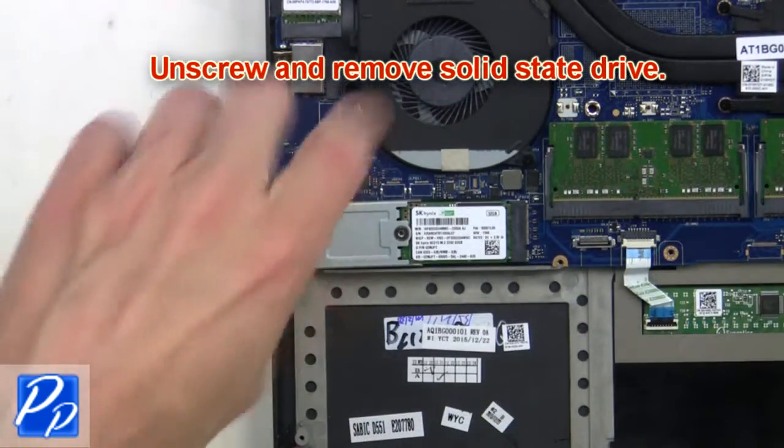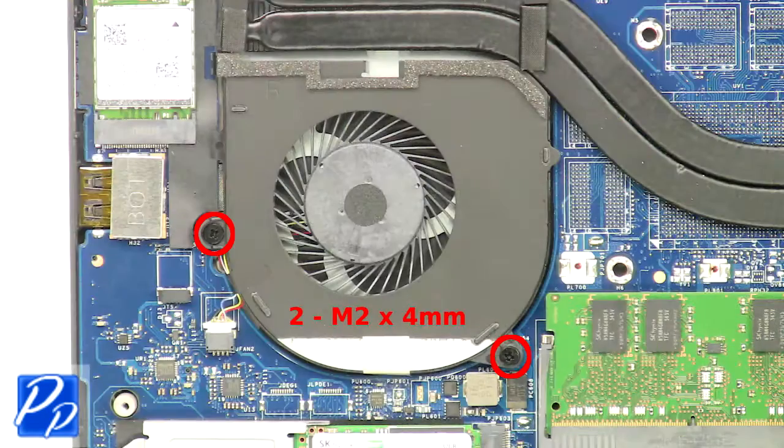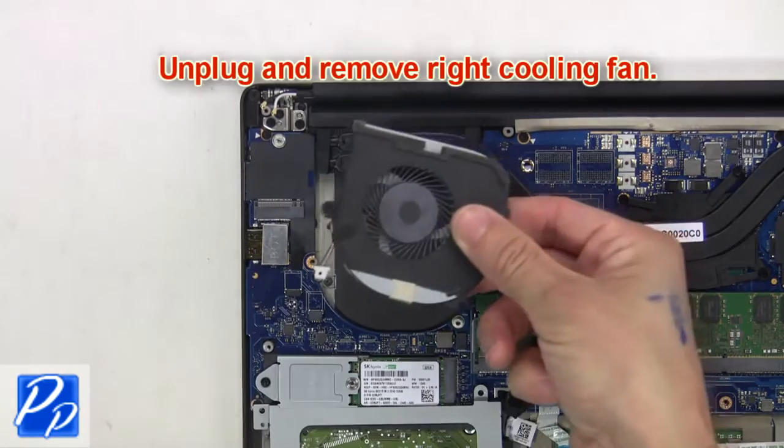Now unscrew and remove the solid state drive. Next, unscrew the right cooling fan, then unplug and remove it.